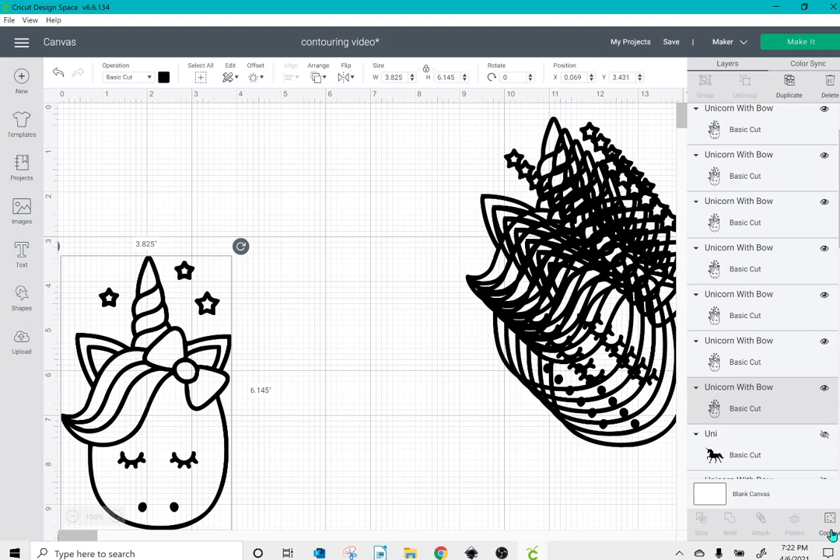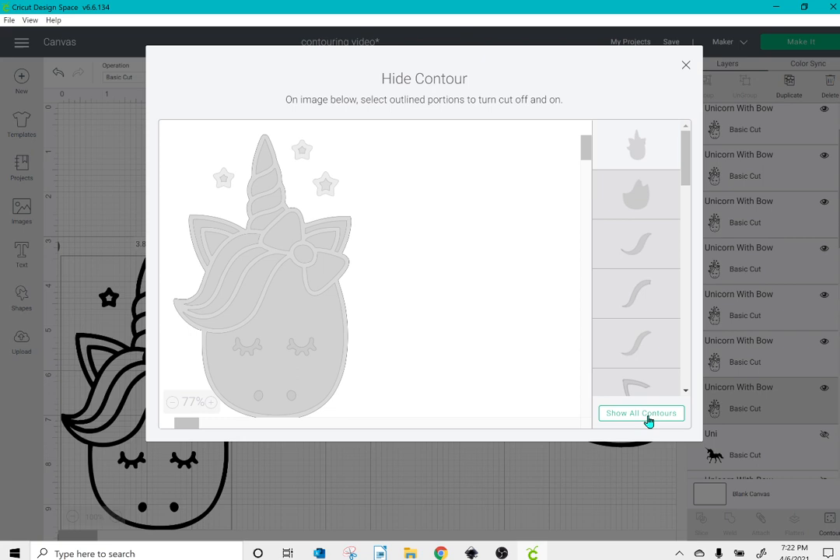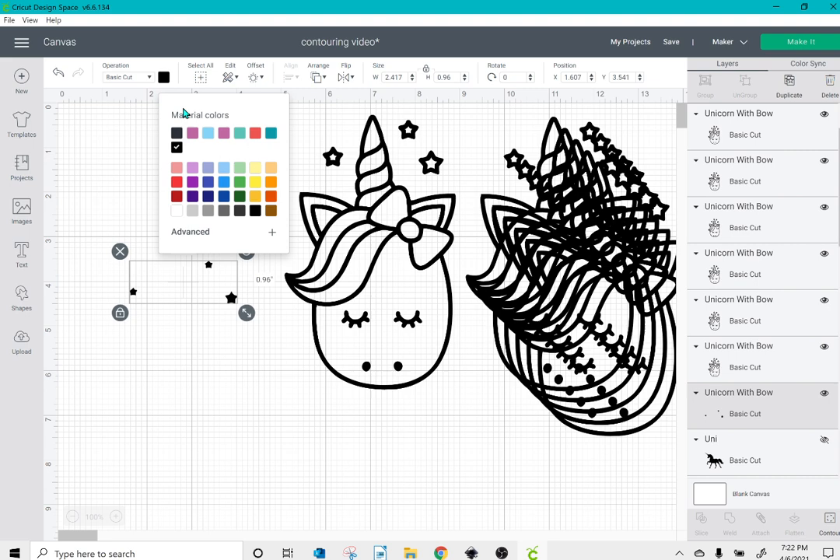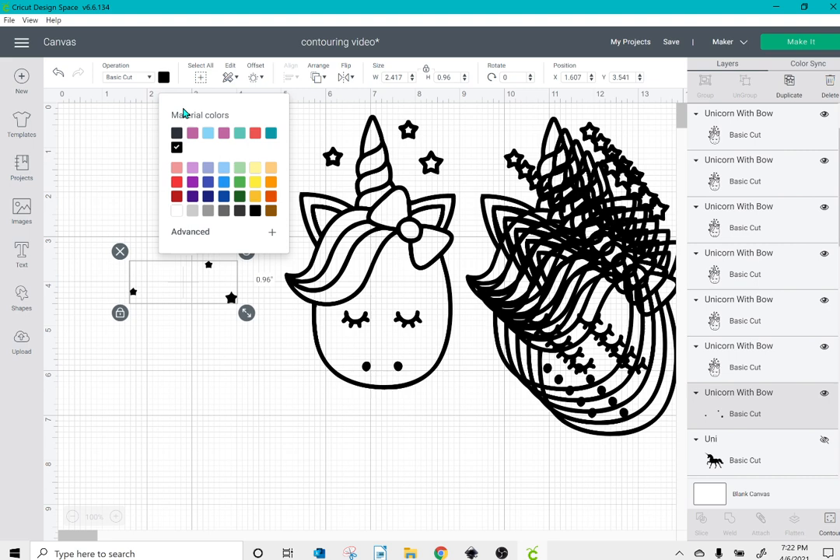So I'm going to click on my first layer and click on contour. Any time you go into contour, the first thing you want to do is click hide all contours. Then I'll click everything I want to be a specific color — in this case, the inside of the stars, since that's the only thing I want to be yellow. Once I've clicked those, I'll click the top box and then the X, and I'm left with just those stars. I'll go ahead and change the color of that layer to yellow and put those in place.